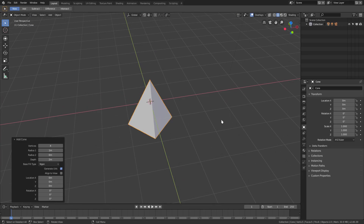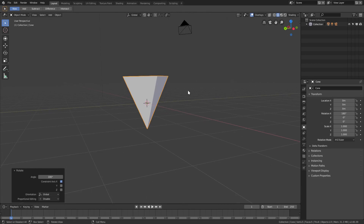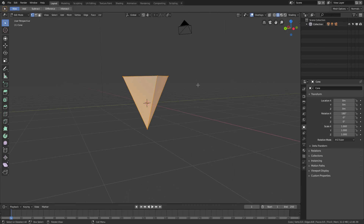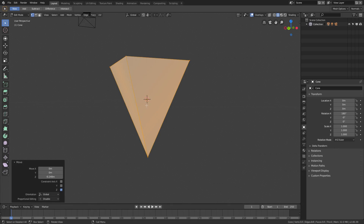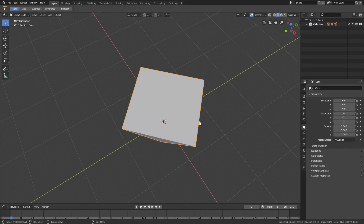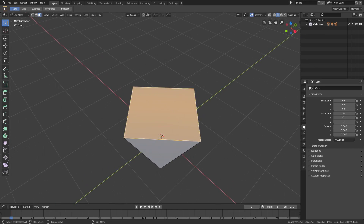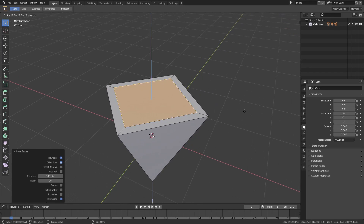We can flip this thing up with R X 180 to rotate it straight up, then hit Tab to go into edit mode and G Z to move it down a little bit so it's more centered at our origin. Now hit Tab once again, go back into edit mode, go to face select mode at the top, grab the top face, hit I to inset, and move your mouse in a little bit to get a thick edge on there.